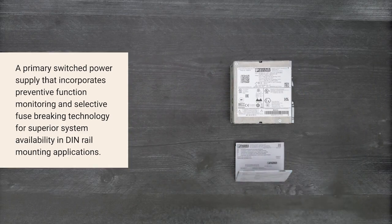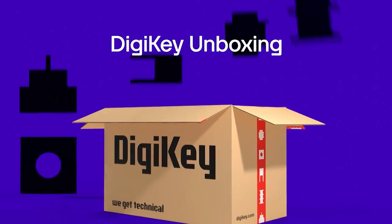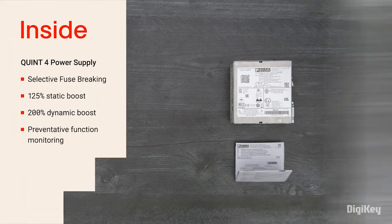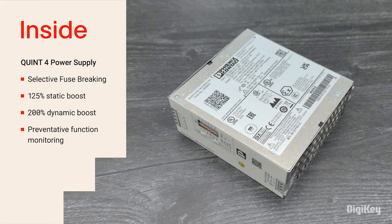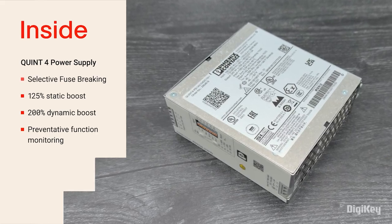So, let's get started. Inside the box, you'll find the QUINT4 Power Supply Unit, which incorporates selectable output characteristics and selective fuse breaking technology, 125% static boost and 200% dynamic boost, and preventative function monitoring.